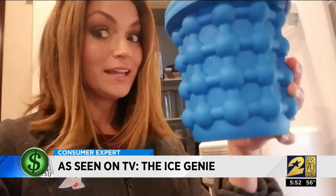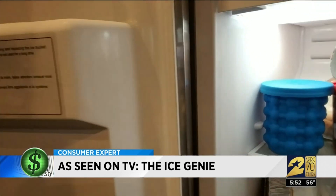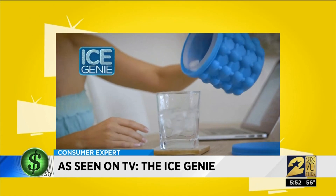After she filled it, in it goes. She put it in her freezer overnight. While it freezes, watch what's supposed to happen according to the Ice Genie commercial.